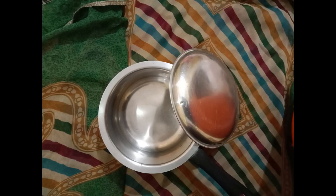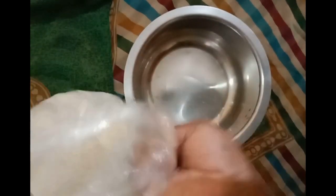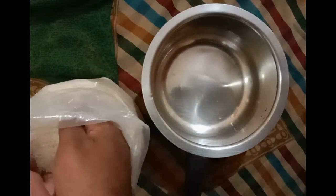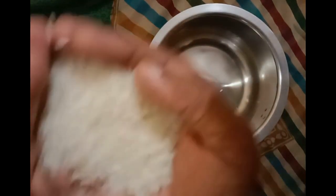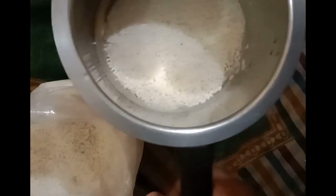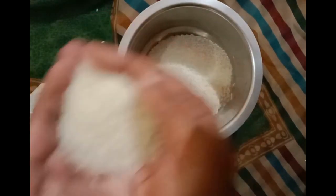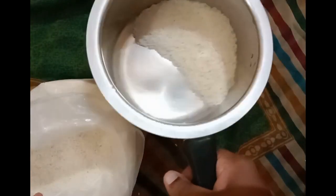First, take your pot and the rice. The amount of rice you're going to add depends basically on how hungry you are or how many people you're serving. A good rule of thumb is that if I want a cup of cooked rice, I add a palm full of raw rice. Here I'm looking to make two cups of cooked rice, so I'm taking two palm fulls of raw uncooked rice.